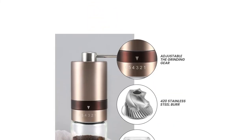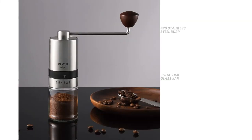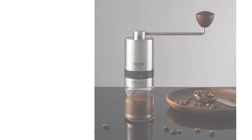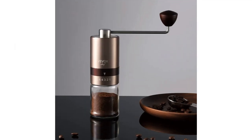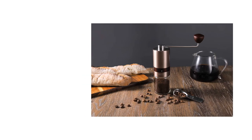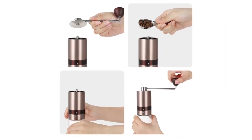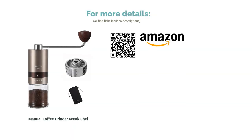This manual grinder is ideal for those that don't need precise adjustments. It has eight steps that are clearly labeled and easy to set. The glass bottom lets you see the grounds, and the handle can be removed for easier storage. Plus, the handle has a large knob for a better grip. Unfortunately, the company doesn't provide cleaning instructions. Some reviewers also note that the glass jar can break. However, reviewers like that the burrs are durable and sharp, and say that it grinds beans quickly.